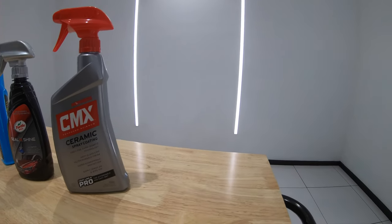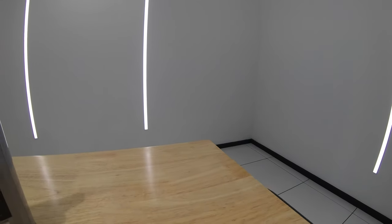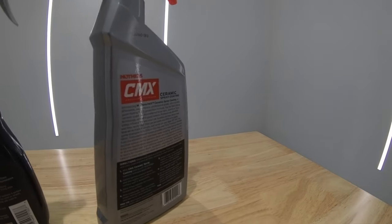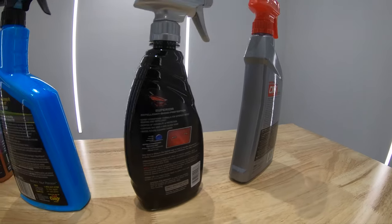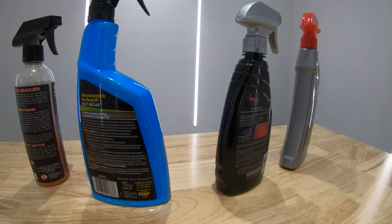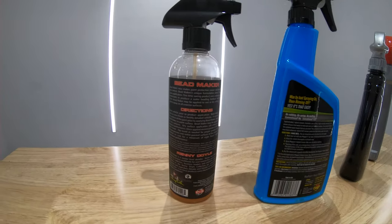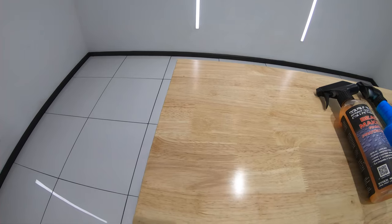I've done individual videos on all four of these sealants if you're after more specifics, but today's video is a direct comparison evaluating them in six categories: gloss, slickness, water behaviour, chemical resistance, user experience, and cost and value. In each category I'll give them a score of one to four respectively.